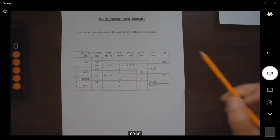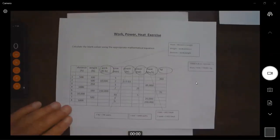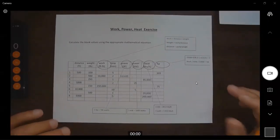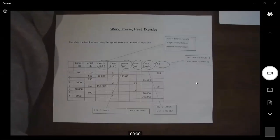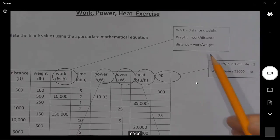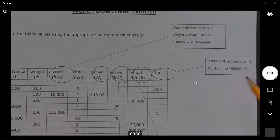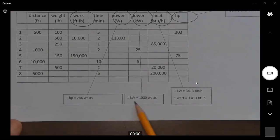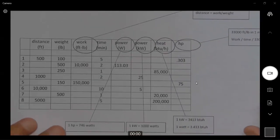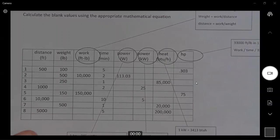You'll notice on the other two sheets I put some formulas on the sheet to help. What I've done with this sheet is actually made up another sheet to help work through it. Work equals distance times weight. Where horsepower comes from — horsepower equals 746 watts. One kilowatt equals 3,413 BTUs; one watt equals 3.413 BTU. We're going to do some math, fill in these boxes, and hopefully by the time we're done it makes a little bit of sense.